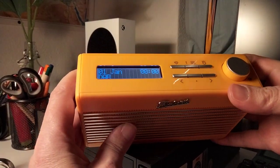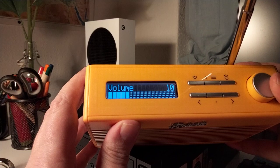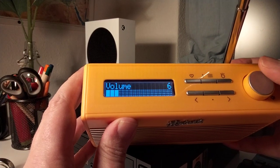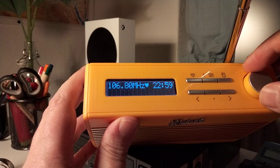You can turn it on here, so you've got a nice display. This is the volume on/off button. You can switch to FM, which also sounds very nice.